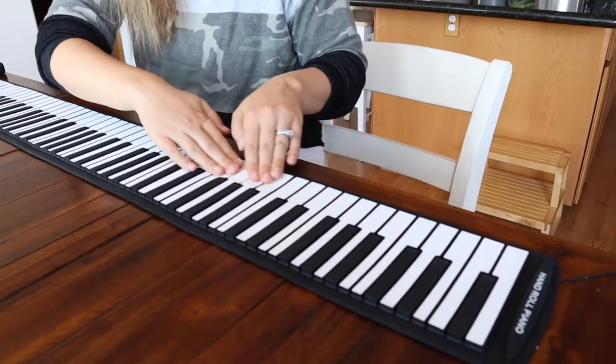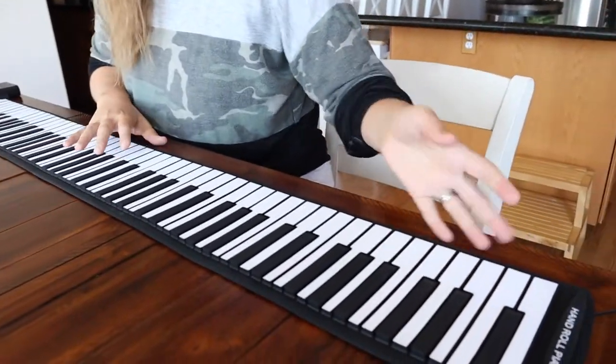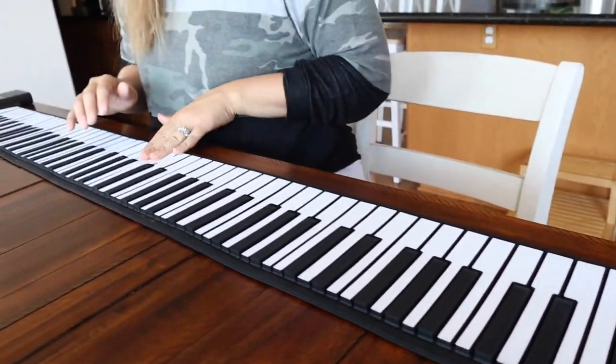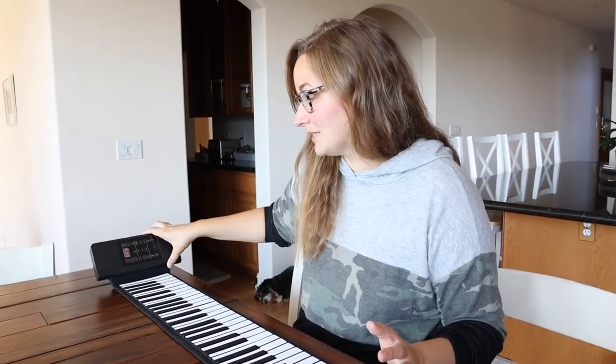I really like that this mat is weighted enough so that it doesn't move when you play. The sound quality, while it might not sound like a regular upright piano, is really great for a roll-up piano — I'm really happy with the sound that comes out of this little box. It doesn't sound as tinny as some other roll-up pianos or children's toy pianos, which is really awesome.